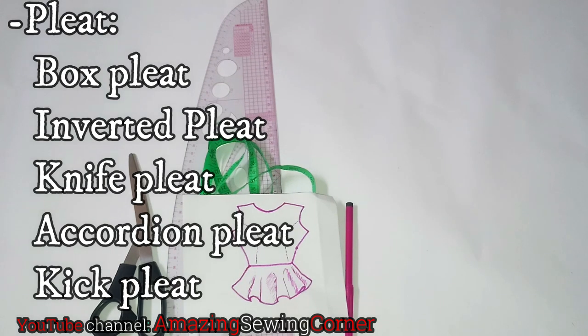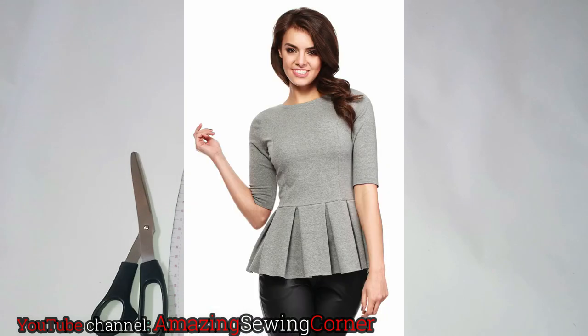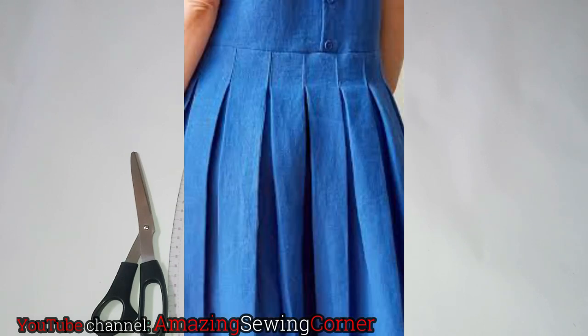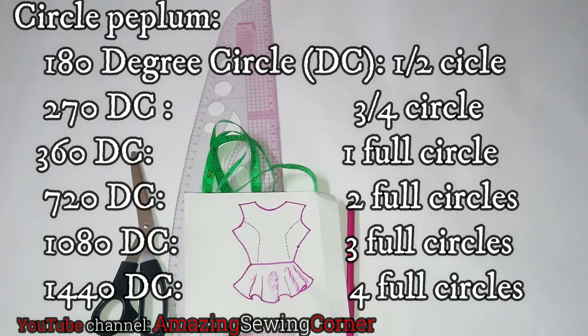The next type we're talking about is pleats. Pleats also give fullness because you're folding some inches of fabric, hiding it at the upper part and letting it flare out at the end. We have box pleats, inverted pleats, knife pleats, accordion pleats, and kick pleats.